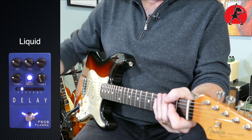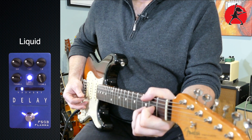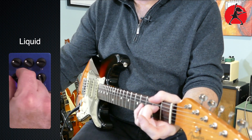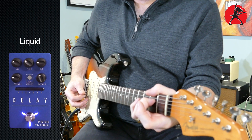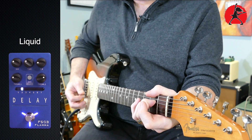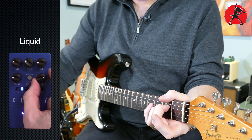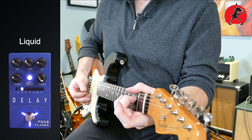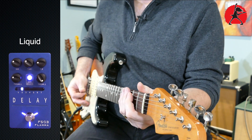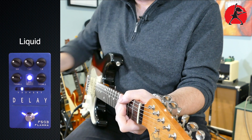Number two is called Liquid and it has a little bit of a step phaser effect on it — you can hear it if I play some notes. Tweak 1 is the rate, and anything above 12 really starts getting a little bit spacey. I'll turn it all the way up so you can hear all those overtones, and if I just strum something and turn that down — it changes it quite a bit. You can get some really interesting sounds out of this one.